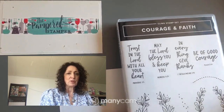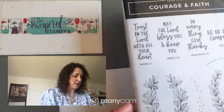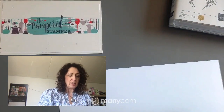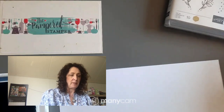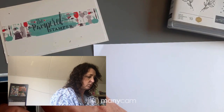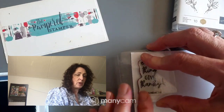We're going to stamp them all. The reason we do this is because when you stamp your stamps you'll be more inspired to use them, and you'll notice if there's anything wrong with them.